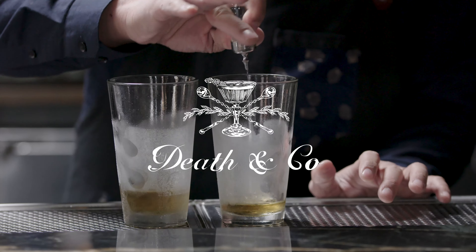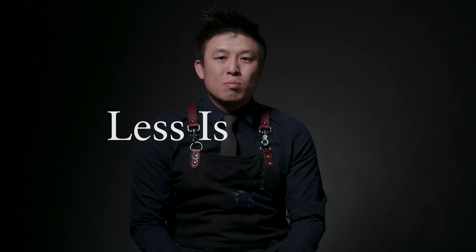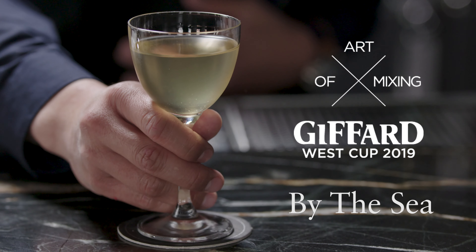My name is Vaesu. This is my cocktail submission for the Jafar West Cup Less Is More Challenge, called PhytoC.